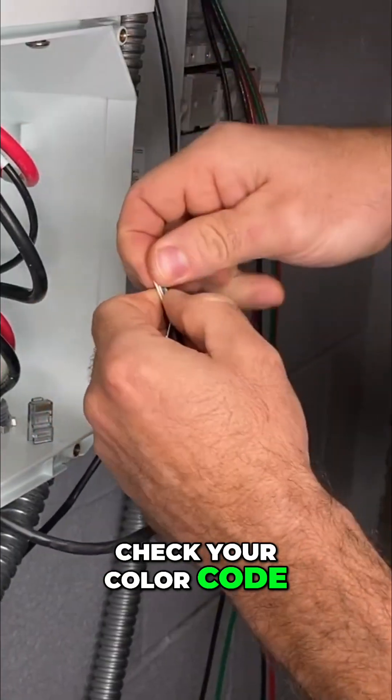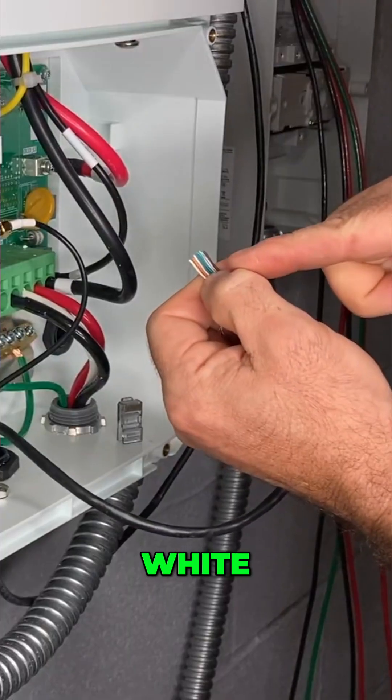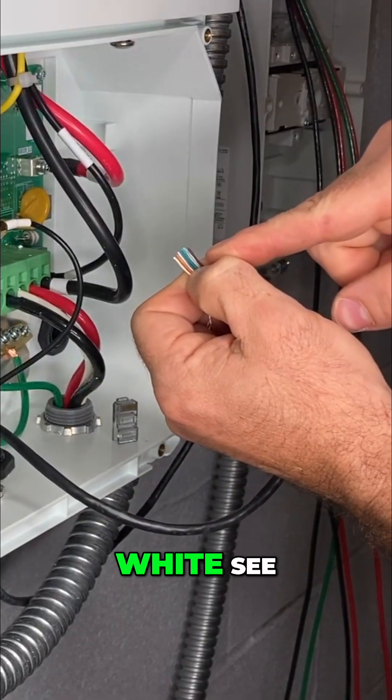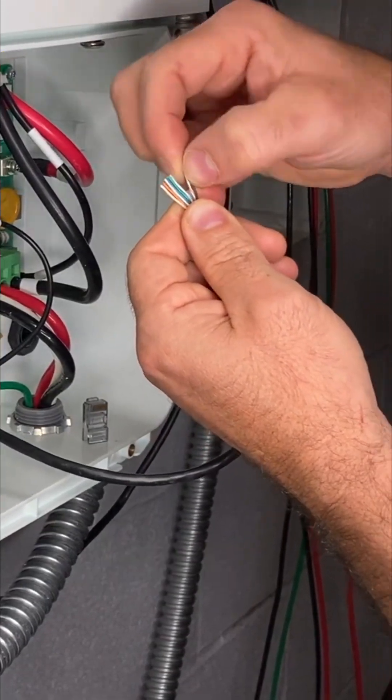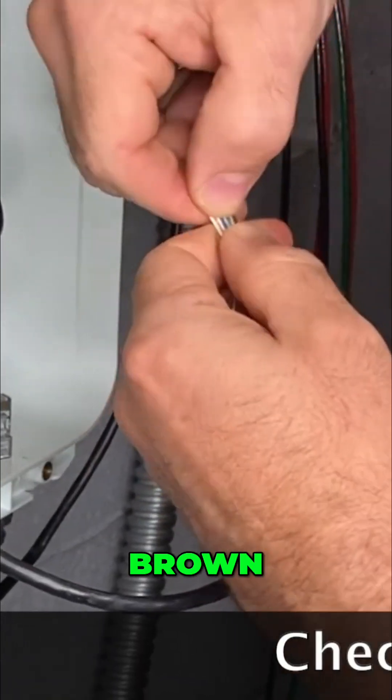Check your color code a second time: orange, white, orange. Green, white, blue. Blue, white. See, I've already got my blue, white, and greens mixed up here. Blue, white, green. Brown, white, brown.